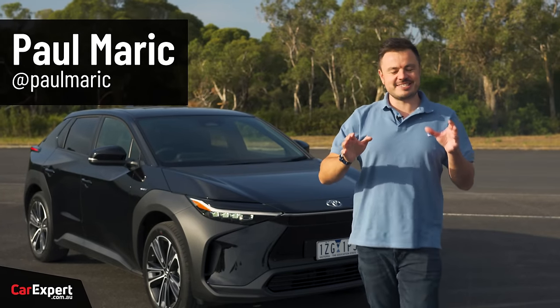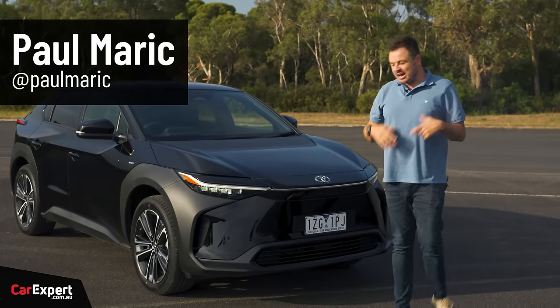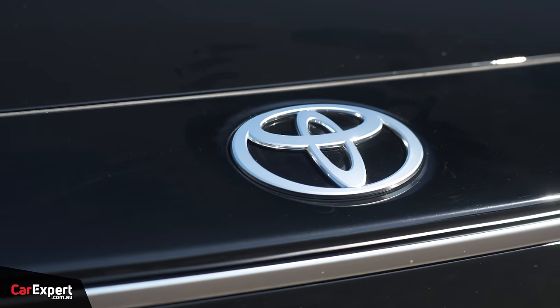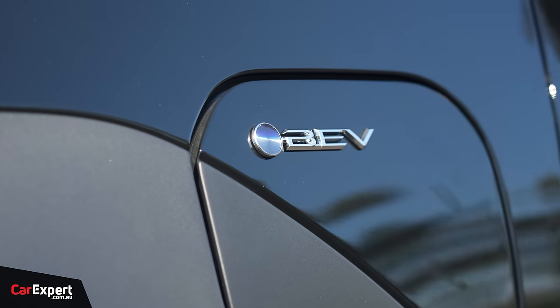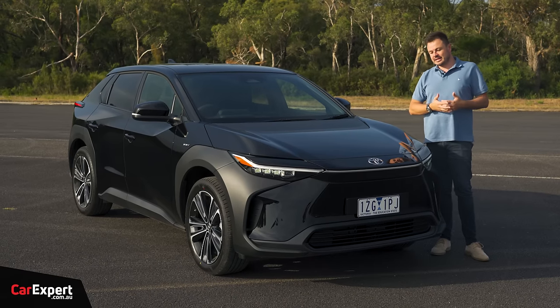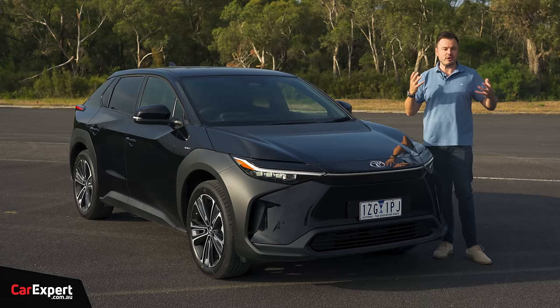G'day, I'm Paul. When Toyota said they were making an electric vehicle, I was a bit excited by it because Toyota — a big mainstream brand — them doing an electric vehicle feels slightly different to a startup doing it or some of the other brands that have been going through that electric vehicle revolution.